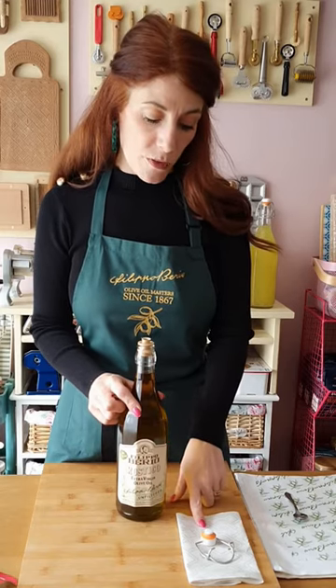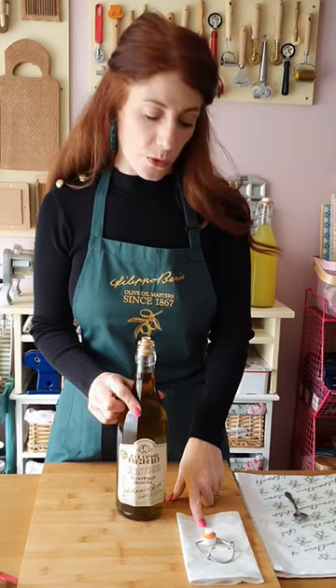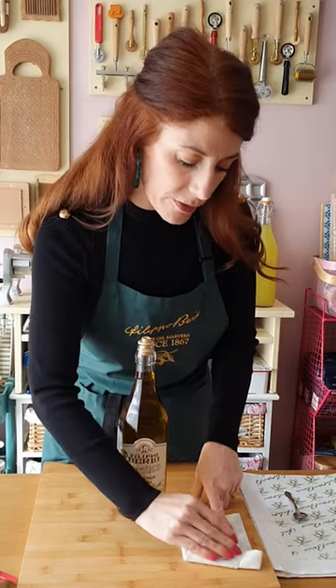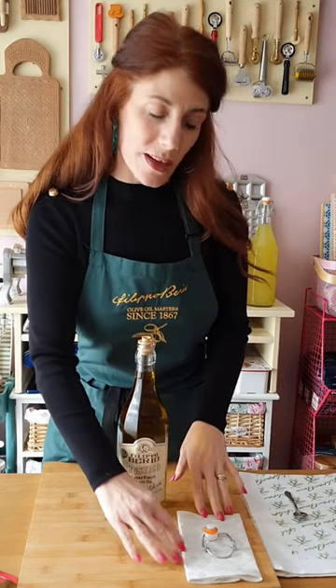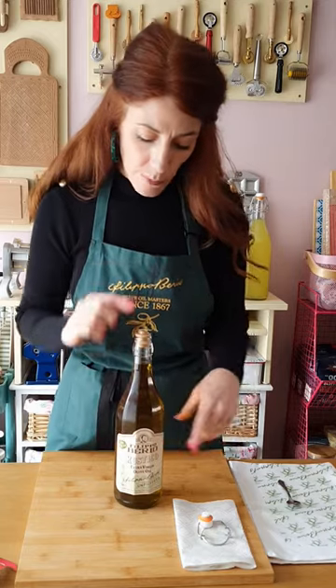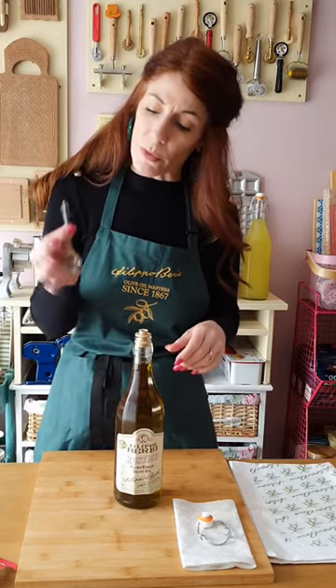I've now removed the lever top arm from the water that was sterilizing it, and I've just patted it dry like so. The best thing to do really is to leave it to cool slightly, because we don't want it to burn your fingers. Now we need to remove the stopper that's in the bottle.